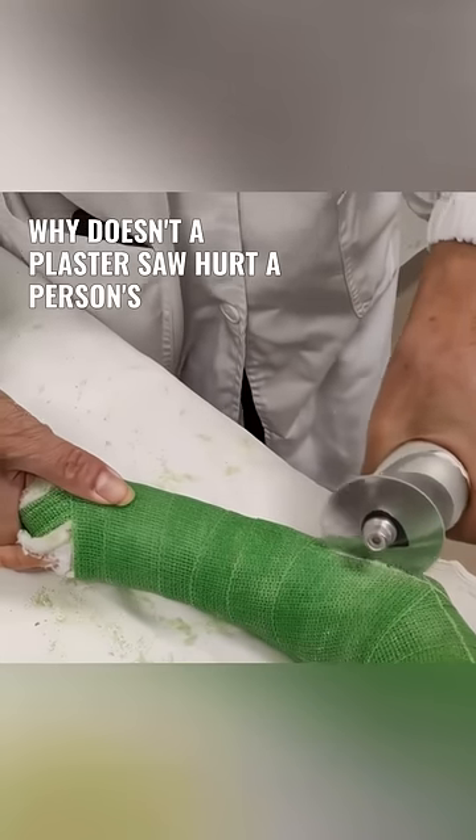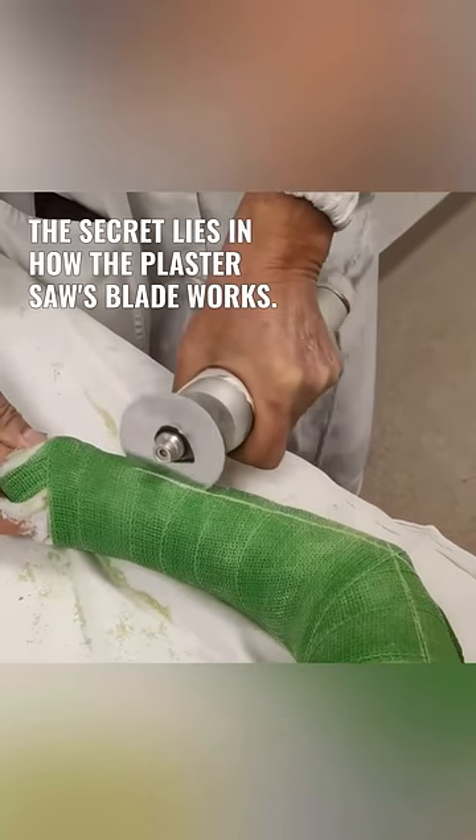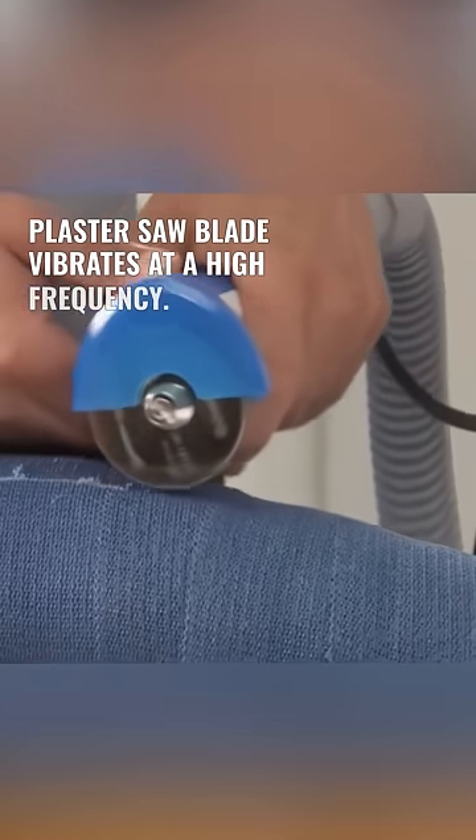Why doesn't a plaster saw hurt a person's arm? The secret lies in how the plaster saw's blade works. Instead of spinning like a traditional saw, the plaster saw blade vibrates at a high frequency.